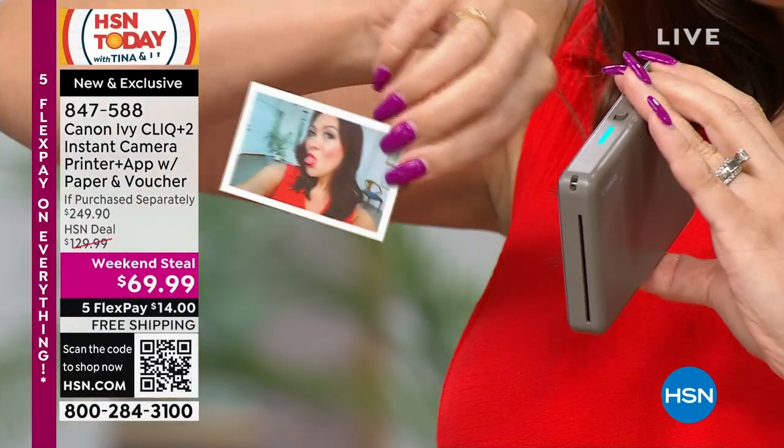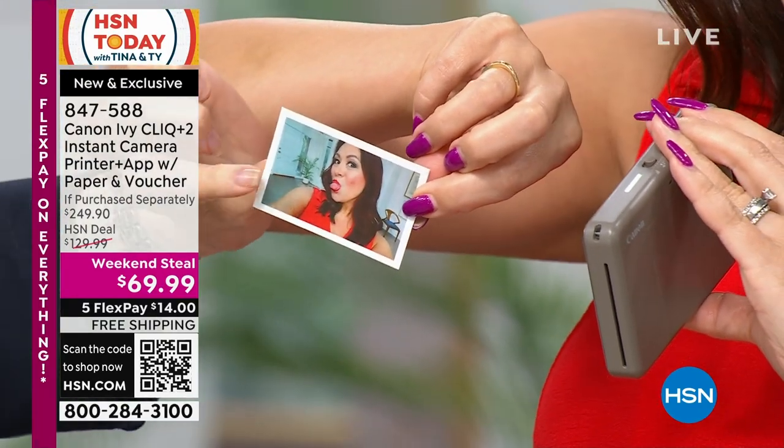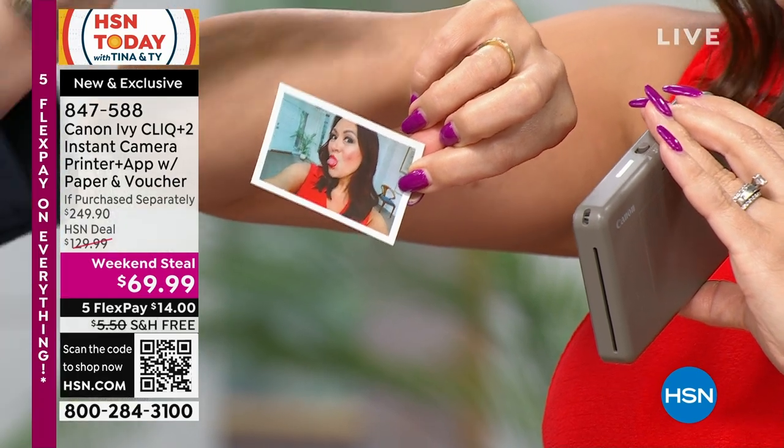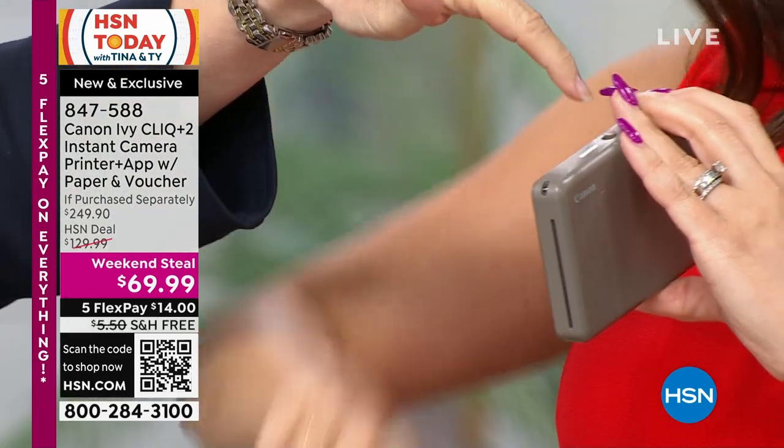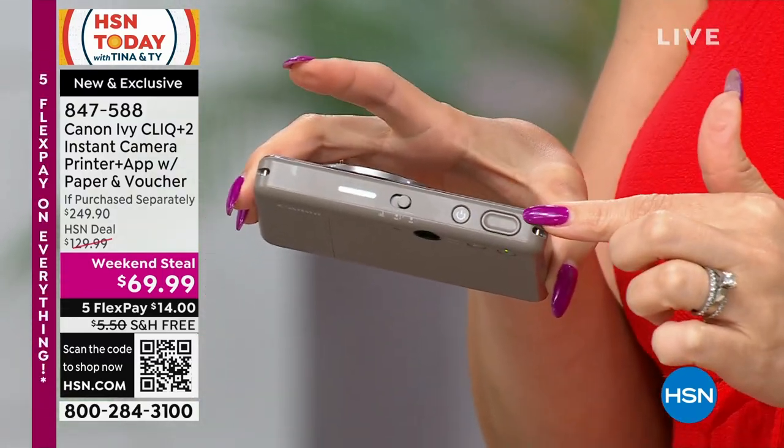Look how fast that was — boom! There's my selfie. Also notice there's a border — see that white border? If you want, you can just push a button if you don't want the border. So border or no border. It's so easy, very easy buttons.